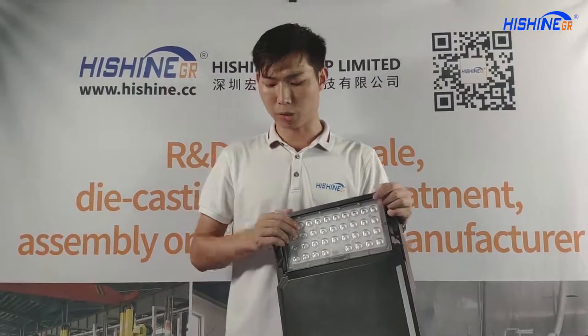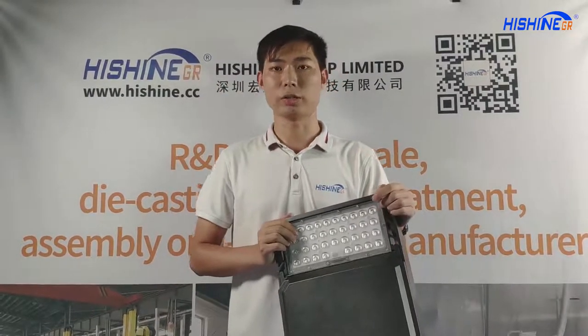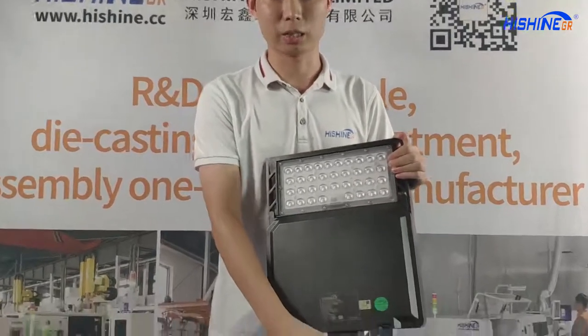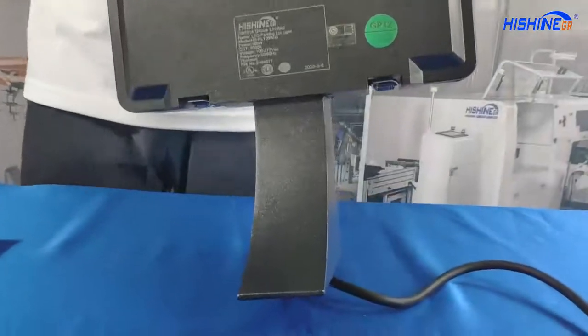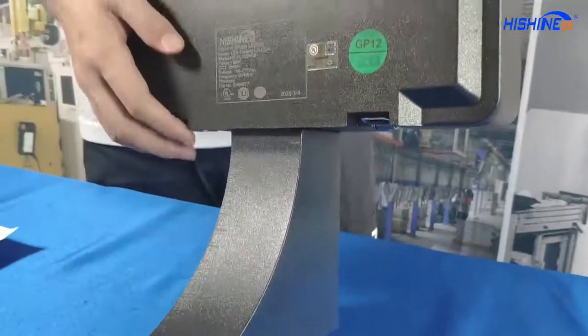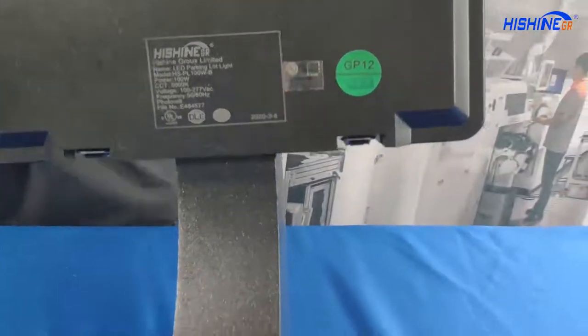The U-bracket can also work — on the front, look at this bracket, it's called the square pole mount. You can install this light on the square pole.